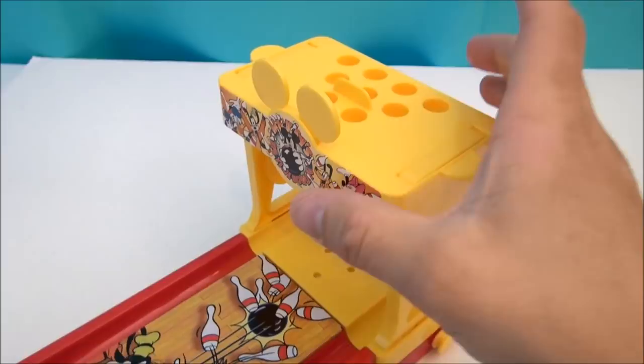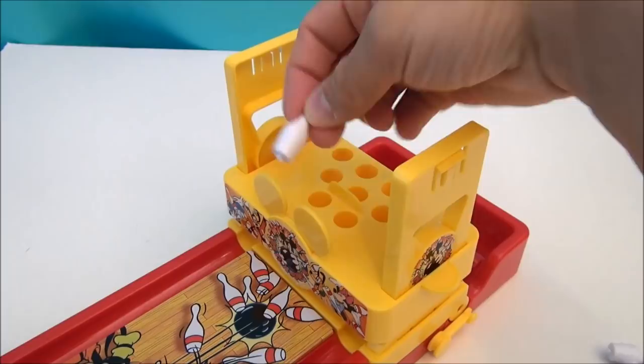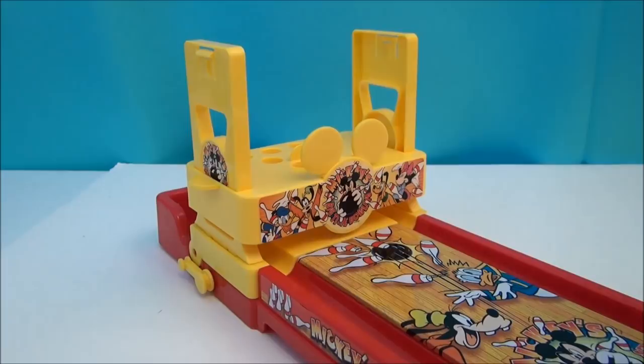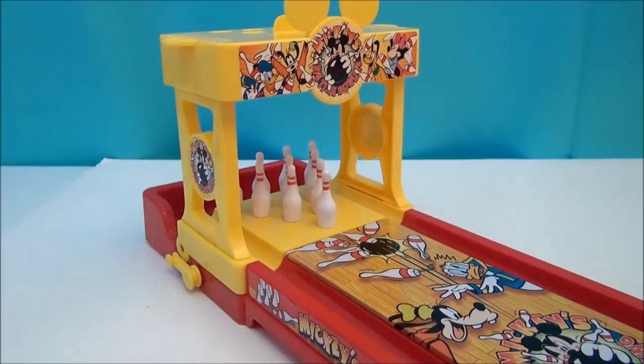Loving the graphics on the lane itself, and I also like that the lane is in fact metal. To set the pins up, it's a really cool little system. You simply take the whole top piece, slide it down, and load the pins into these holes. There are little pegs that will automatically drop them in where they need to be. Once loaded, you just raise it and your pins are set up — rather than arranging things by hand, you've got this nice little template.